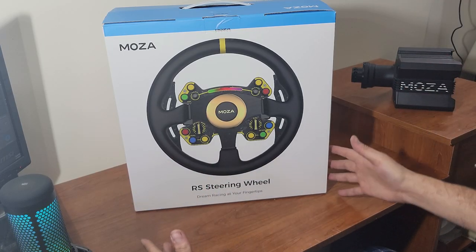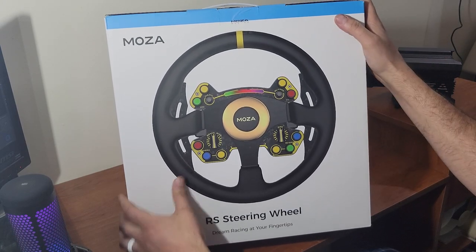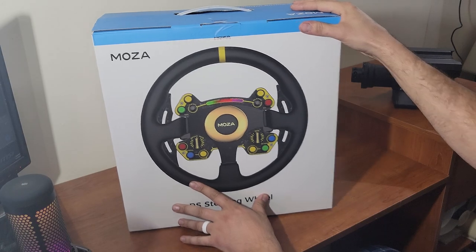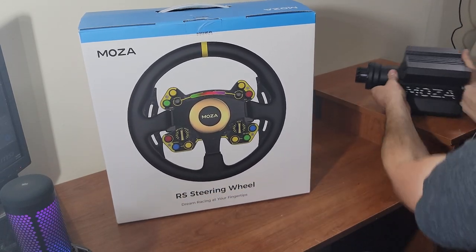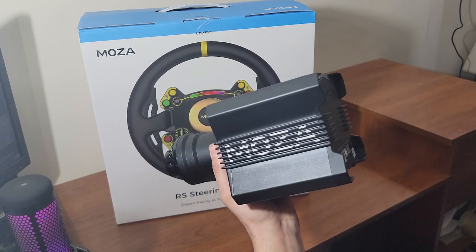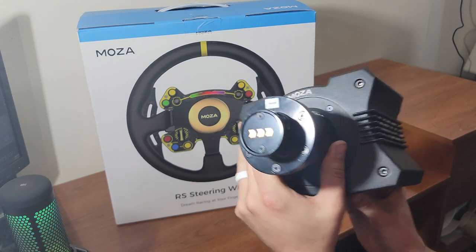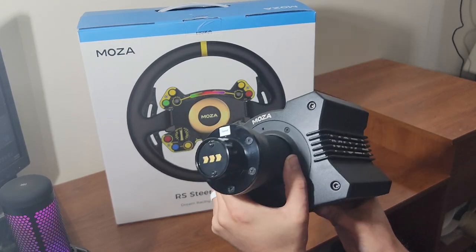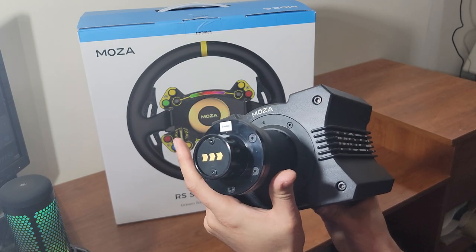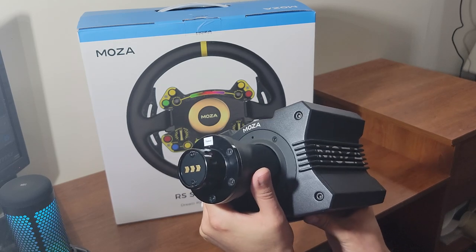Hello everybody and welcome back to the channel for another Mazda Racing products opening. This is our RS steering wheel setup. If you guys caught the last video, we did unbox and open up the Mazda Racing R9 wheelbase. One thing I forgot to mention about the R9 wheelbase in that unboxing video is that there is an app for Mazda Racing — since these are Bluetooth — that you can adjust the feedback on the base from your phone on the fly.